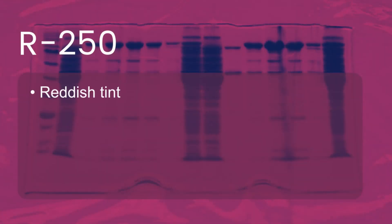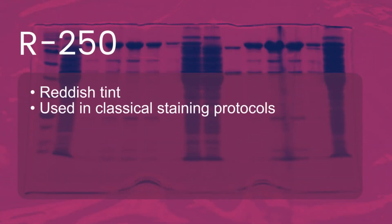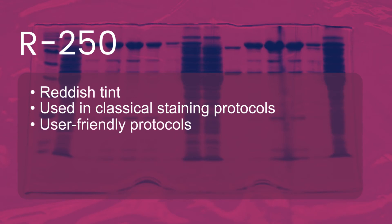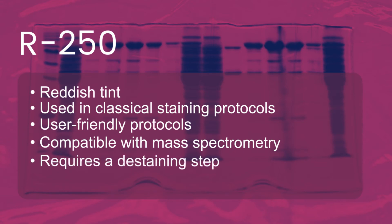To quickly summarize the differences: R250 has a reddish tint. It's used in classical staining protocols. Its protocols are considered to be very user-friendly. It's compatible with mass spectrometry, but it does require a de-staining step.